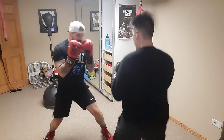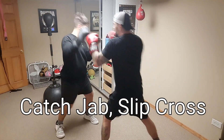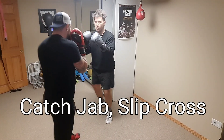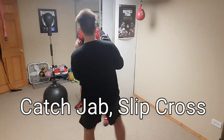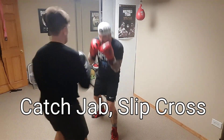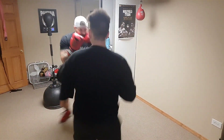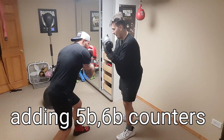Now we're adding the cross — so catch the jab and then slip the cross. These are drills we do in the boxing class all the time. Now he's coming towards me doing the same thing: catch the jab, slip the cross. This was after eight rounds of hitting the bags, by the way.